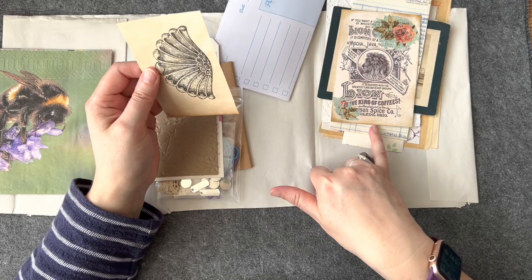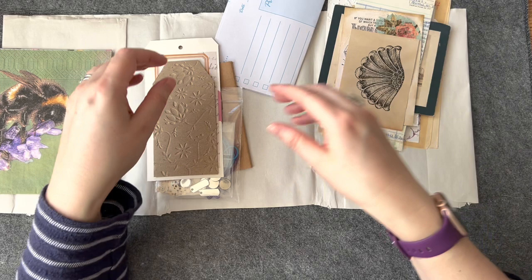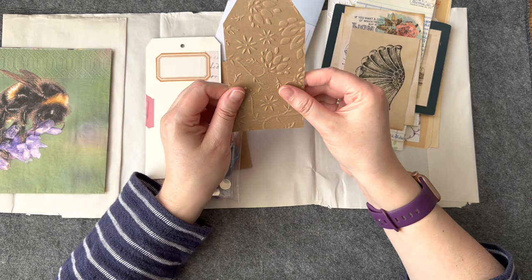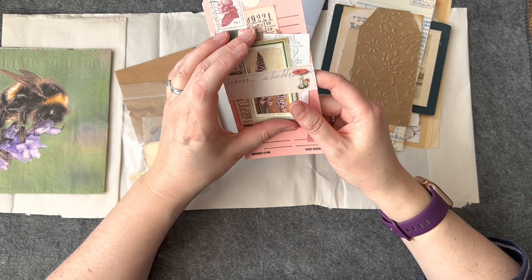Oh look - ledger paper, my goodness! Oh look at this - oh, this has been embellished! That's a fun journaling card. I like the lion - 'Lion Coffee, the King of Coffees - a King of Coffee from Ohio.' Oh look, that's nice! More embossing - tags - beautiful, so effective, isn't it! Well, I haven't really got too much embossed paper, but when you see it like that it's really making me want to go out and buy one of those embossing machines!